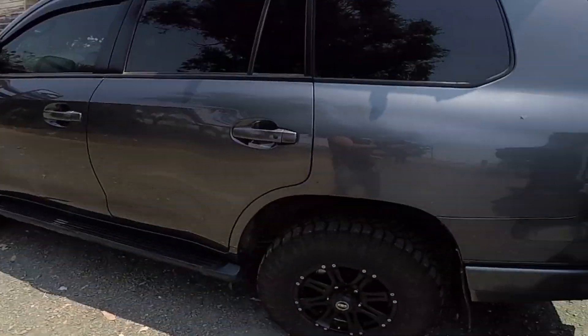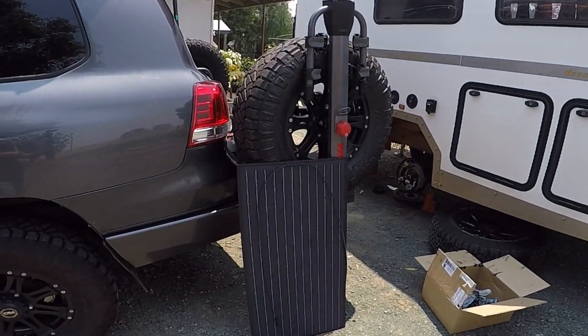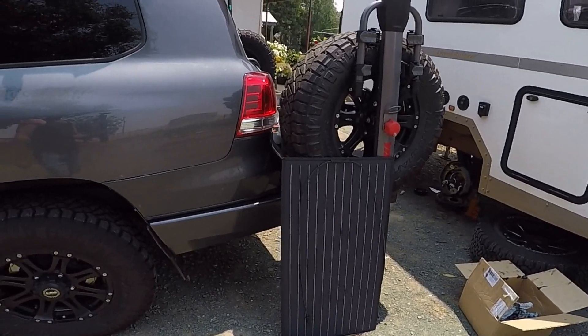G'day guys, Paul here from Twins Epic Adventures. Today we're going to be putting a solar panel on the Land Cruiser. This is my panel — 120 watt from Sun Yee — and I'm going to mount it up there on the roof rack. I'll run you through how we go.